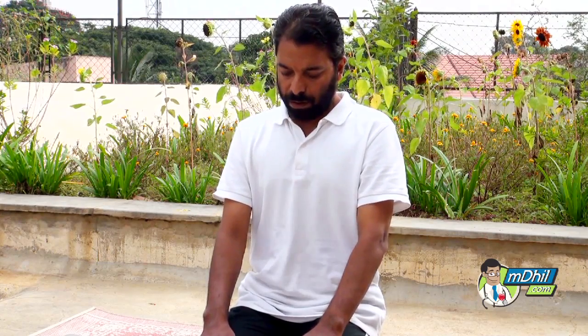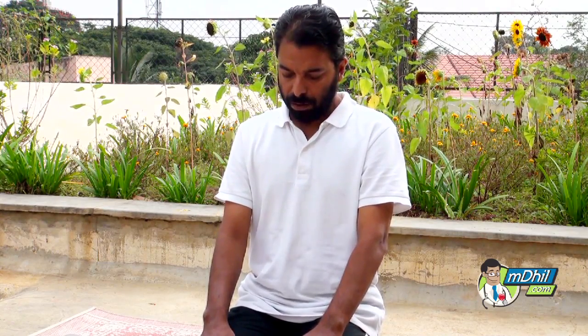Start by sitting comfortably. Now forcefully exhale and inhale through the mouth and the nose. The concentration should be on the exhalation.